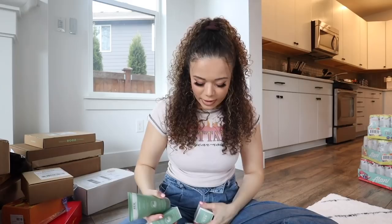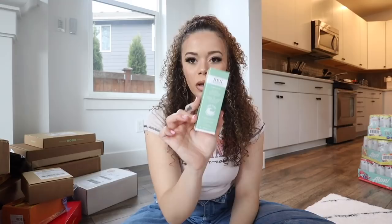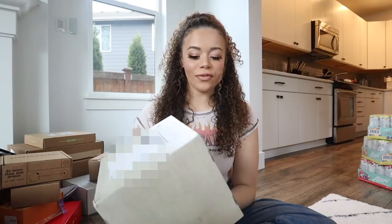This one's from REN Clean Skincare - this packaging always has velcro, which is cool. I personally love this brand and use them a lot. I've been trying to use up my other skincare products though. They sent their Gentle Cleansing Gel, Redness Relief Serum, Global Protection Day Cream - this stuff is so good - their Overnight Recovery Balm, which is amazing, I use it a lot - and their Ultra Comforting Rescue Mask.